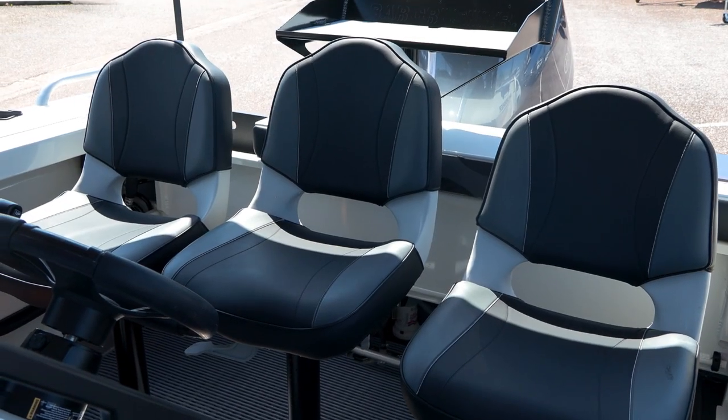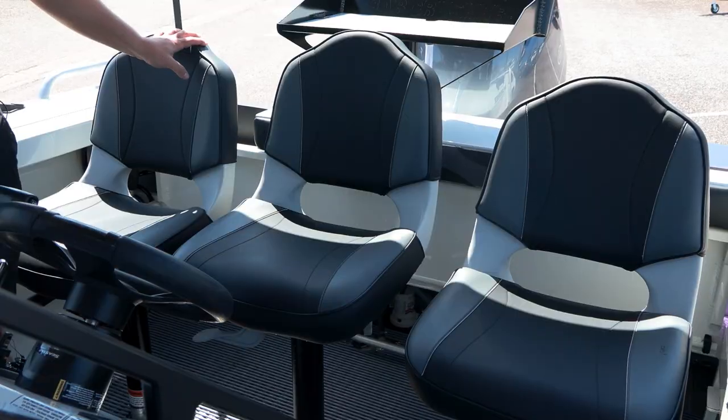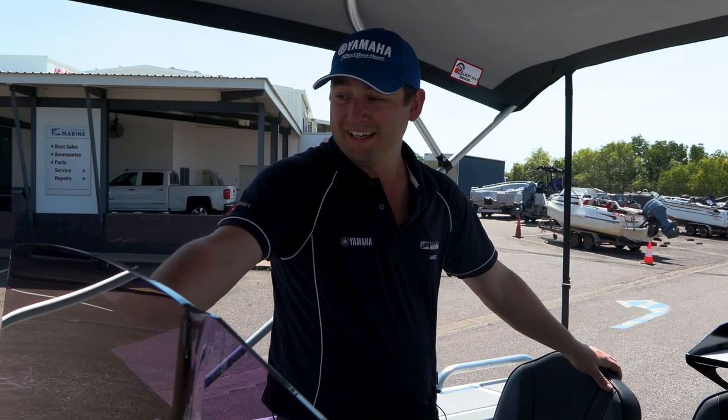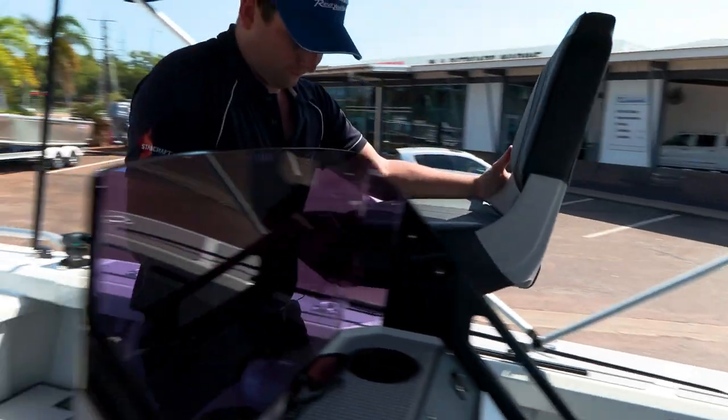The three seats across the back can be moved about to suit whatever configuration you like. The seats in these XSRs are designed to be really versatile. You can have them at the back there, three in a row, for when you're travelling between spots. When you get to the spot, you can move them around and have 360-degree fishability.